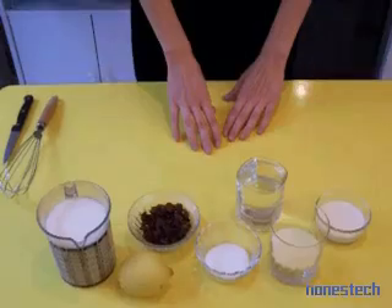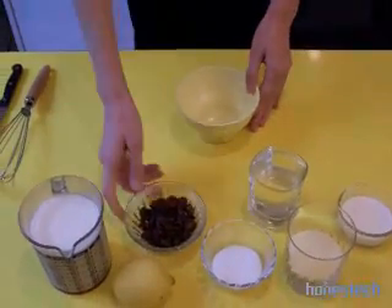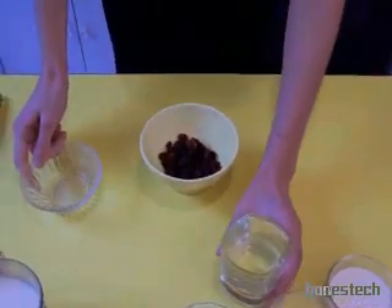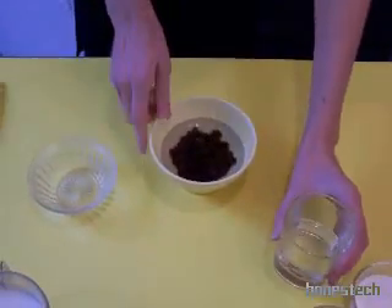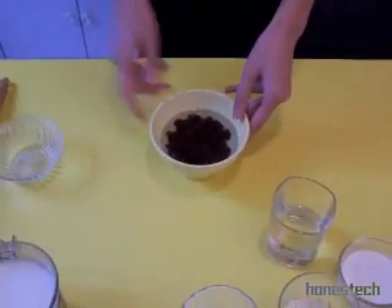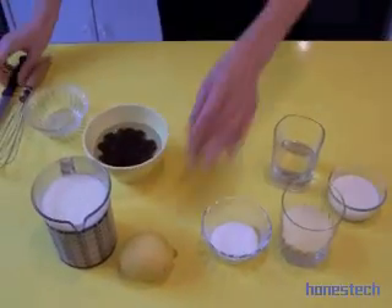We prepare now the raisins — the dried grapes. We put them in a bowl and pour a little warm water on them. How long do they stay like this inside? A few moments. During that time you prepare the other side of the recipe.